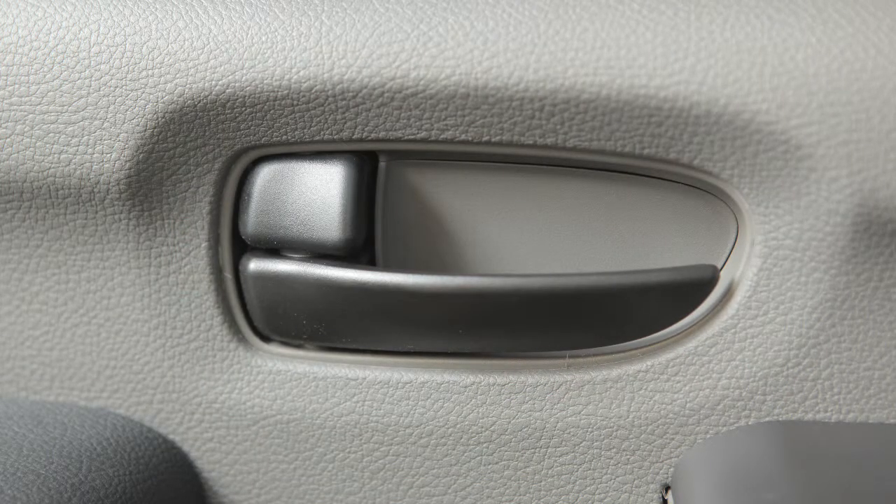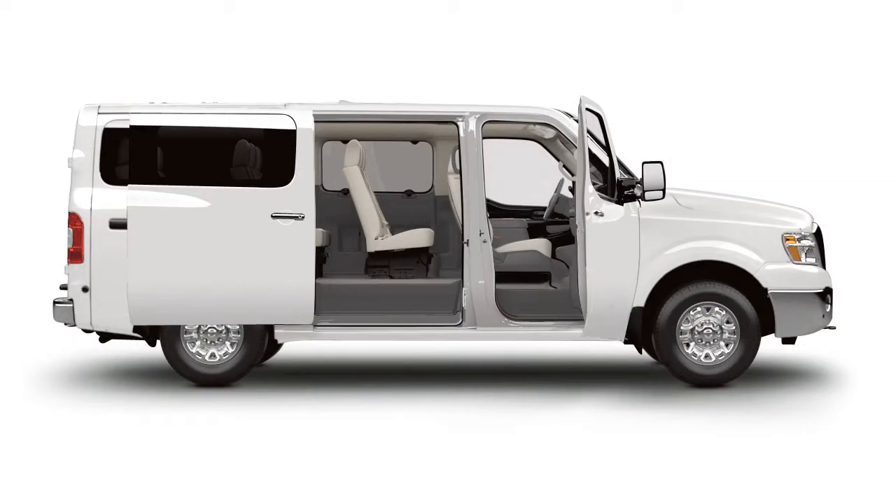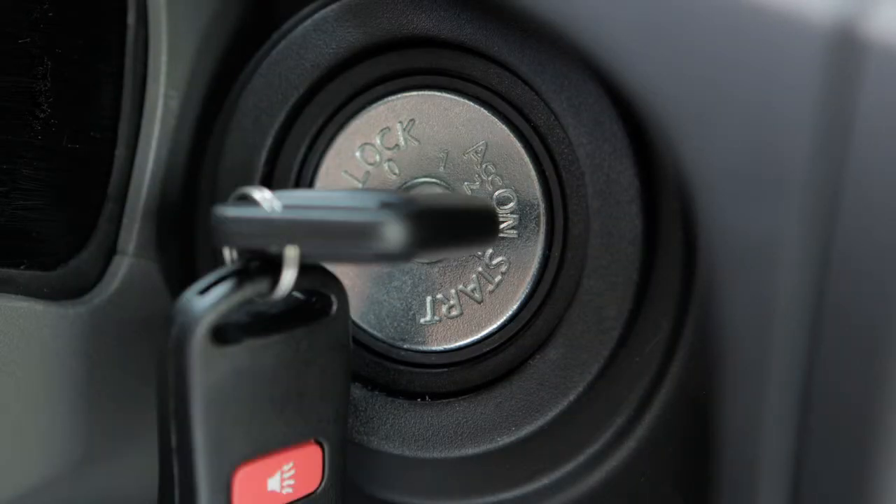All doors will automatically re-lock within one minute unless any door is opened or the ignition switch is placed in the on position.